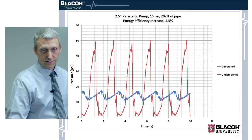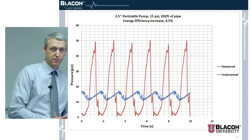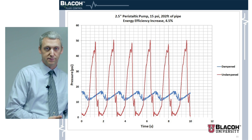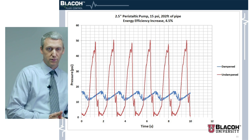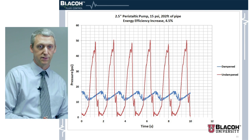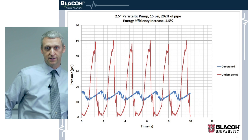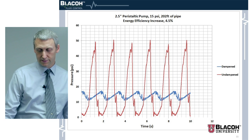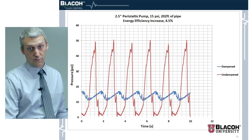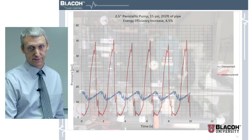Here's the pressure graph with and without the dampener, going to about 50 psi — less than without the piping system, since PVC piping dampens it a little. But a 4.5 percent increase is fairly substantial, especially if you have a whole lot of pumps.